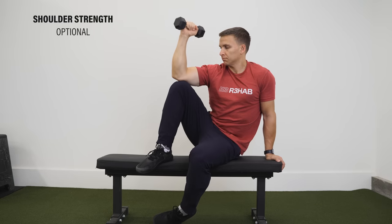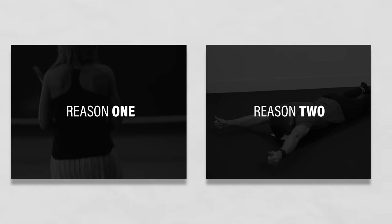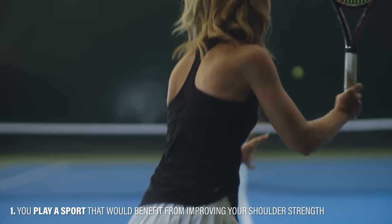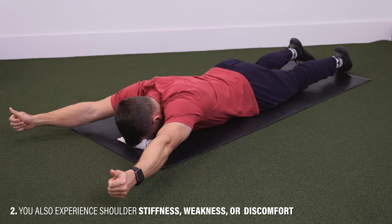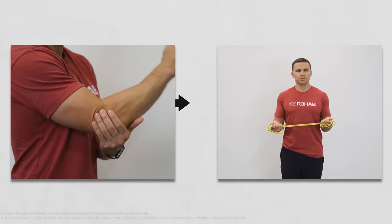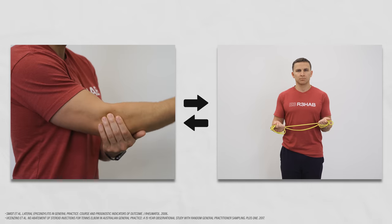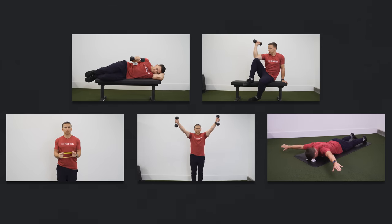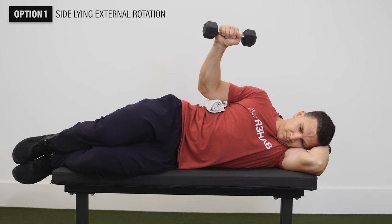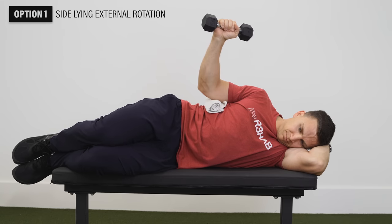The first group of optional exercises involves shoulder strengthening. You might choose these if you play a sport that benefits from shoulder strength, or if you also experience shoulder stiffness, weakness, or discomfort. Research shows an association between lateral elbow tendinopathy and shoulder-related symptoms. Option one: sideline external rotation — with your top arm at your side, elbow bent to 90 degrees holding a weight, rotate your arm outward as far as you can while keeping your arm at your side, then lower and repeat.